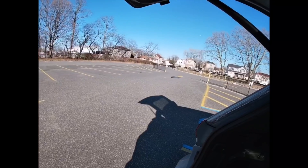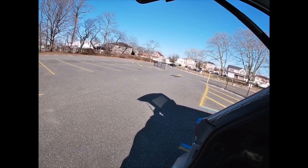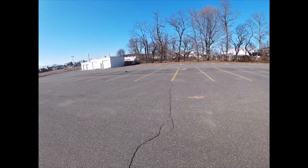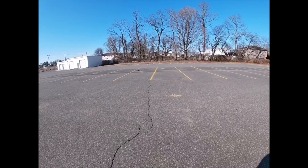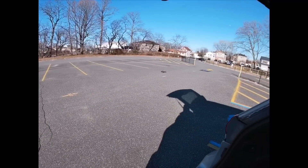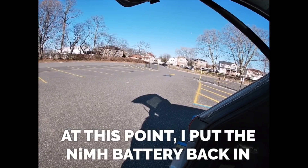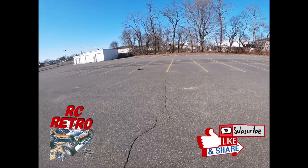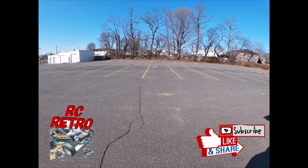The only real difference between running the nickel metal hydride and the LiPo battery was 2 miles per hour — top speed of 19 mph with the NiMH and 21 mph with the LiPo. Still, with this Techno Power motor in here, it's pretty quick. Averaging around 20 miles per hour for a Hornet is pretty darn quick.